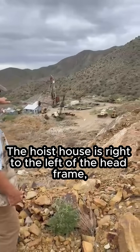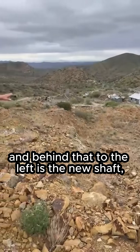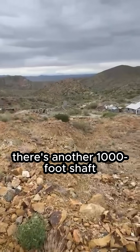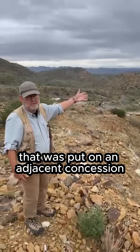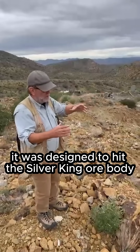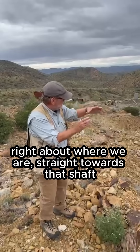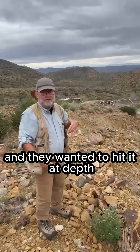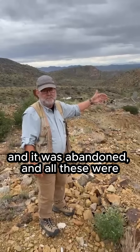The hoist house is right to the left of the head frame, and behind that to the left is the new shaft, which was a 600-foot shaft put in in the 1920s. In the background, there's another 1,000-foot shaft called the bilk shaft that was put on an adjacent concession. We think it was designed to hit the Silver King ore body, which plunged about 70 degrees from right about where we are straight towards that shaft. They wanted to hit it at depth on an adjacent concession, but we think it never did hit the ore body and it was abandoned.